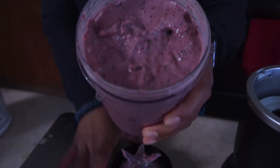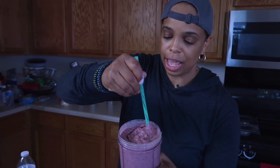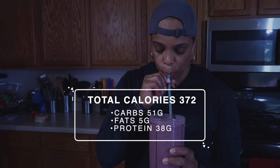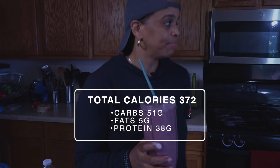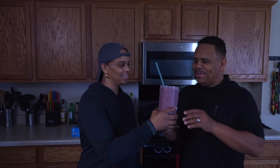Look at how pretty that is! After a workout, before a workout — however you want to get it down. It's a little thick; if you don't want yours as thick, add a little more water. This is how I like mine. My brother Jeffrey makes an appearance — somebody has been stalking me about this smoothie, so I'll let him try it out.